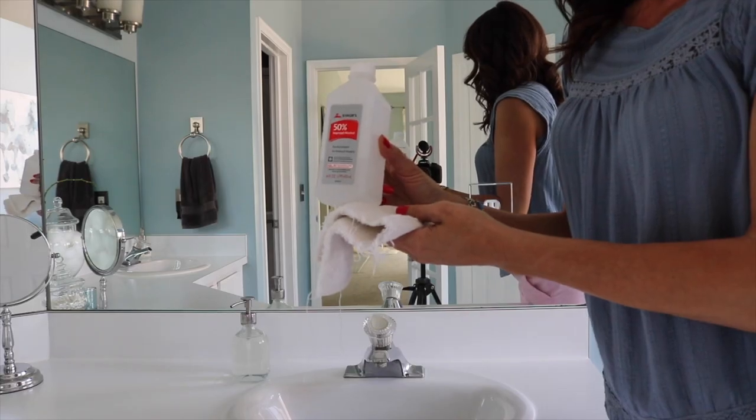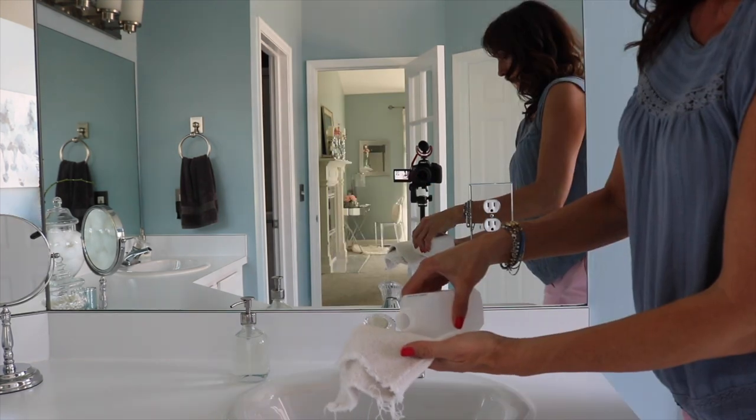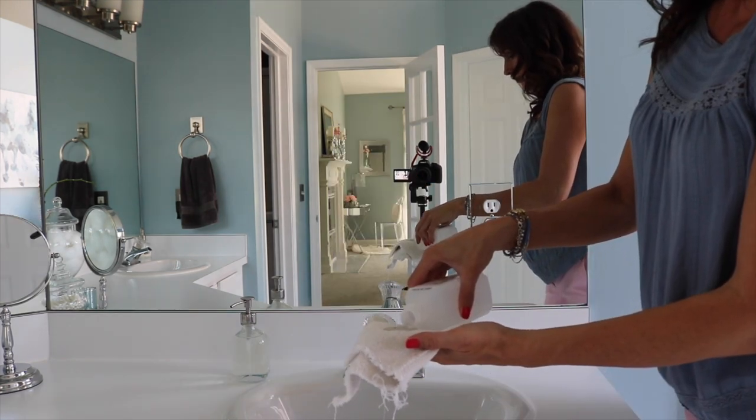Hi guys, Jen here with How Jen Does It. Today I'm sharing 10 cleaning hacks that you need to know and need to try. If you aren't subscribed to my channel, I would love to have you subscribe, and if you enjoy this video please give it a thumbs up. Rubbing alcohol works amazingly well at removing hairspray from mirrors.